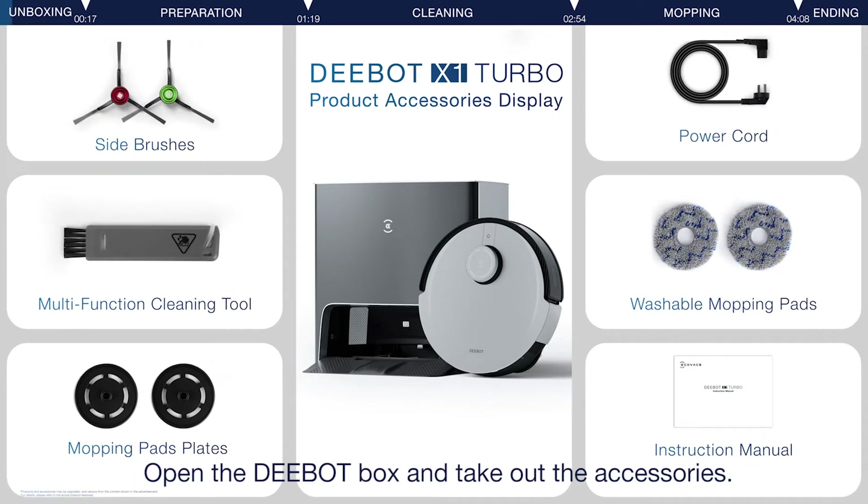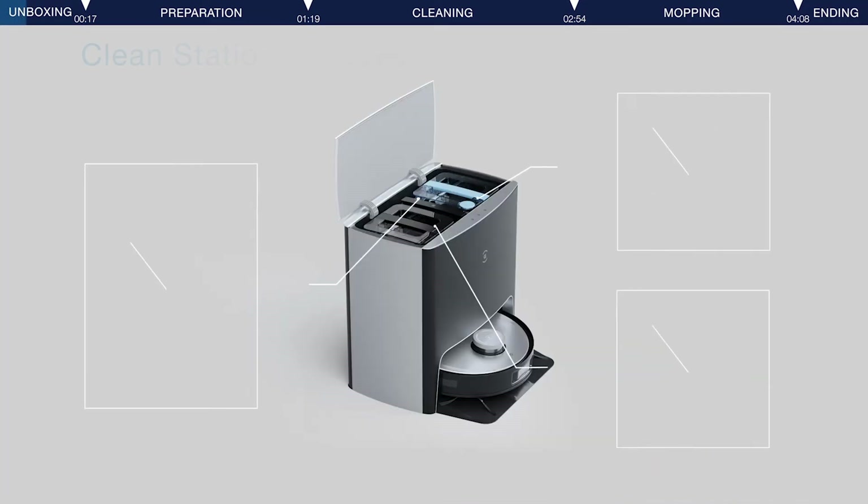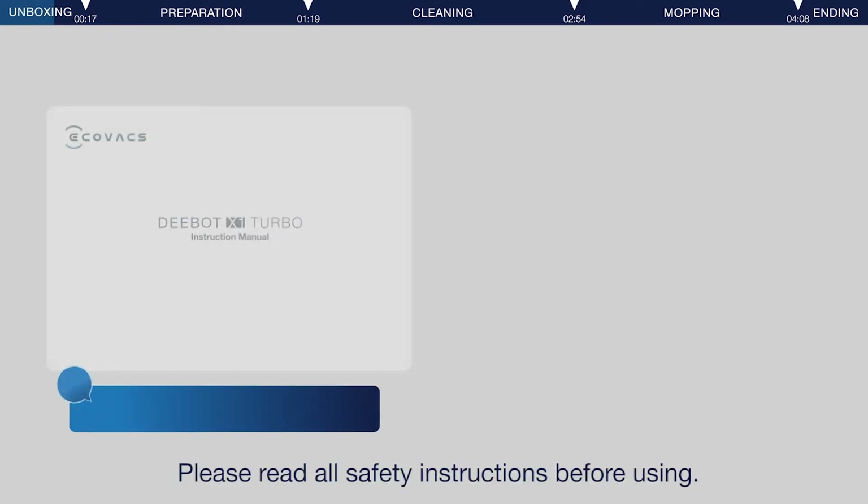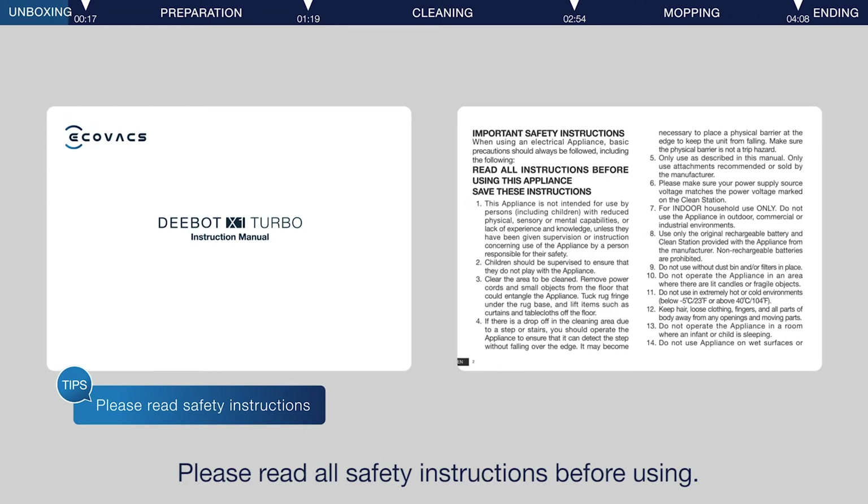Open the D-Bot box and take out the accessories. Please read all safety instructions before using.